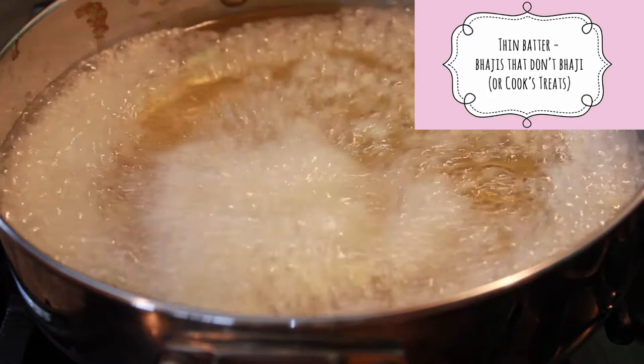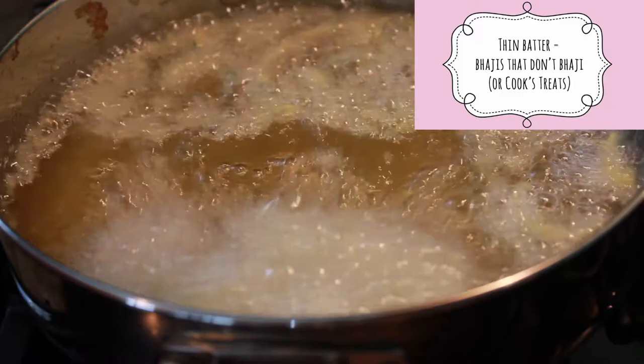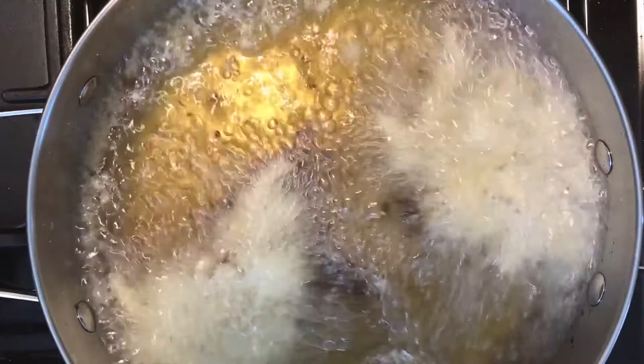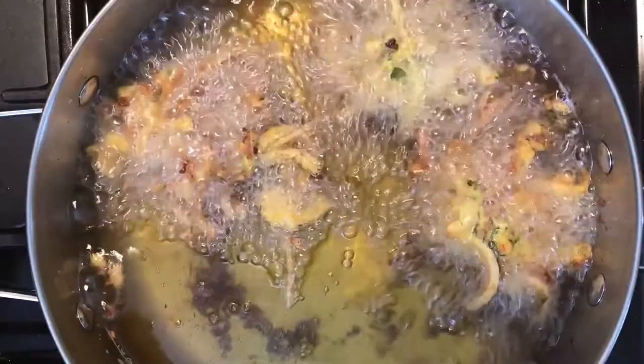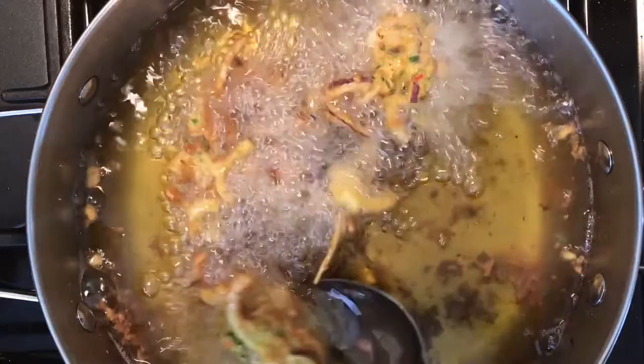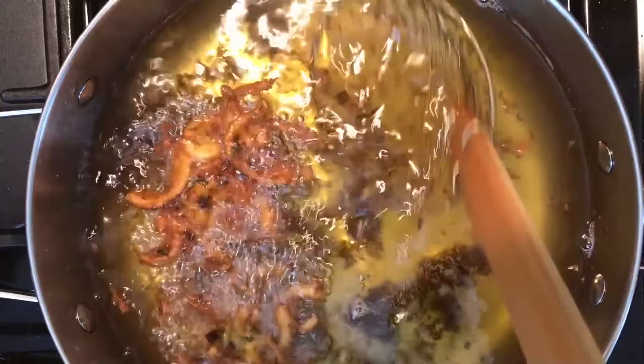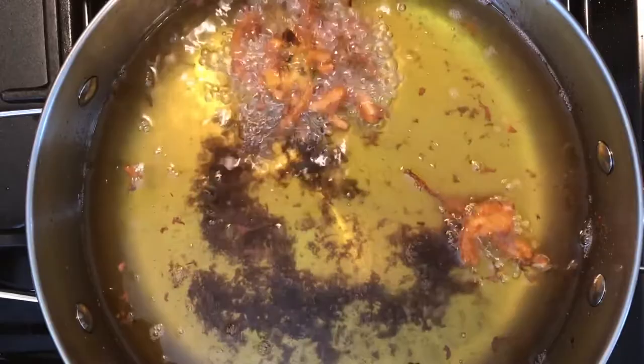Here you can see the onion whiskers floating in the oil — call them cook's treats and eat the evidence. When the oil reaches 180°C, drop the bhajis into the oil one tablespoon at a time, being careful not to overcrowd them. After a couple of minutes, turn them in the oil, then after another couple of minutes turn them again. The bhajis are done when both sides are a nice coppery color — that takes about four or five minutes. Remove them with a slotted spoon or spider to a paper towel-lined plate, and let the oil come back up to temperature before frying the next batch.